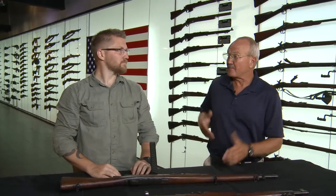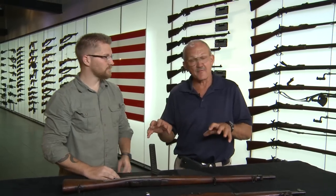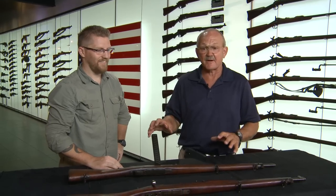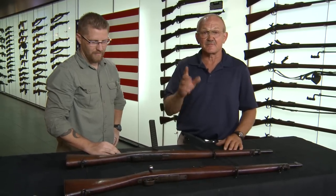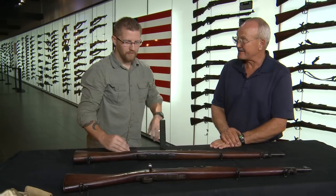Hi guys, I'm Jerry Mitulak and I'm here with Corey, and we're at the Institute of Military Technology. He's going to take us down the road here on a platform that I've seen when I was a kid and I've read about. It's a super interesting conversion of an 03 Springfield. So Corey, if you would please give us some highlights here.